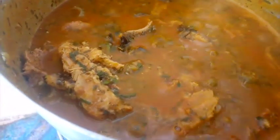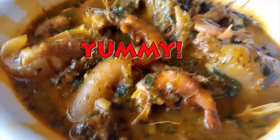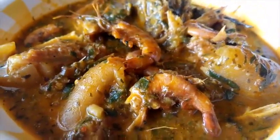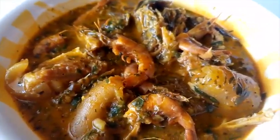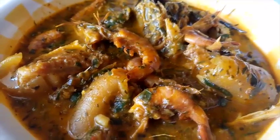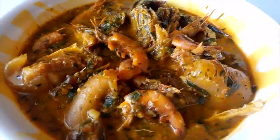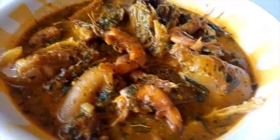Now you can turn off the heat and your Ofe Oeri is ready! Ofe Oeri is really amazing — I love this and I know you are going to love it too. This goes well with eba, semolina, or any of your favorite staples. I hope to see you soon — do have a wonderful time, stay tuned, bye!